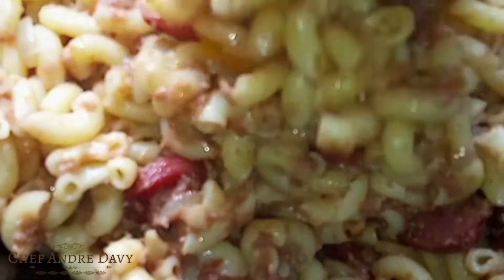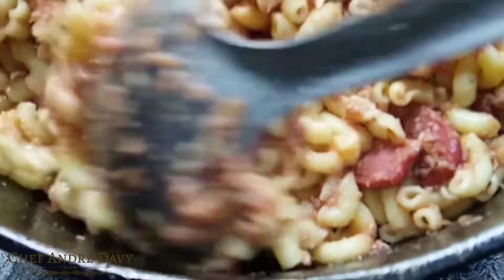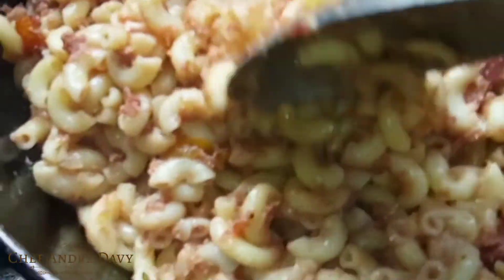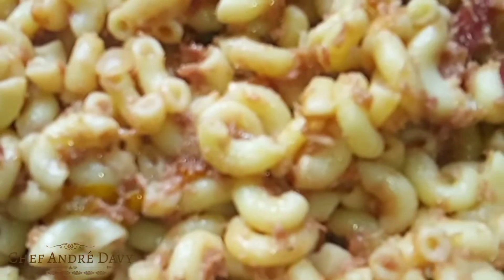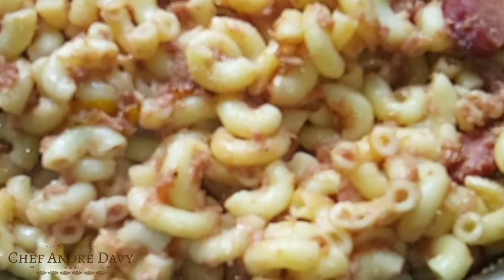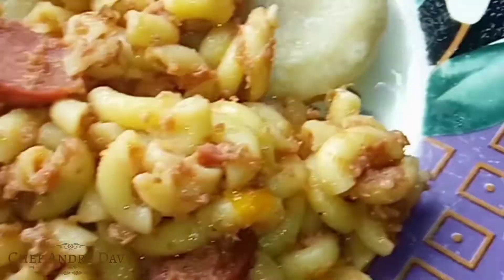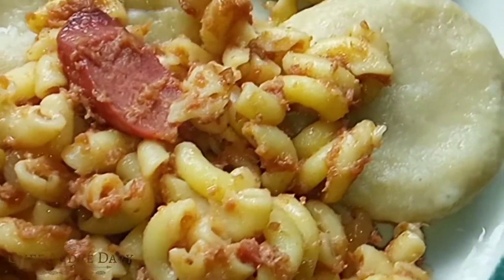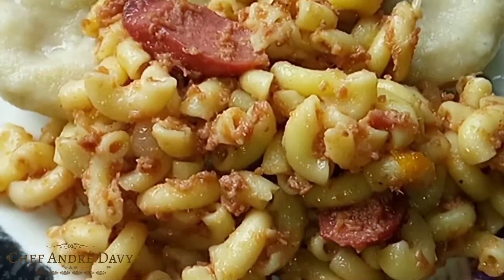This gorgeous elbow pasta is ready. I'm gonna eat this with some cooked dumplings — caramel dumplings. This one is just beautiful.